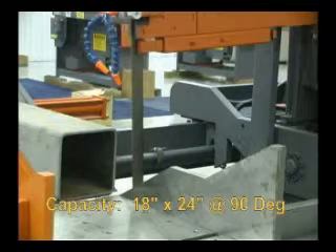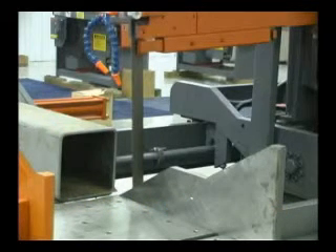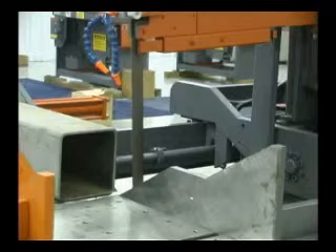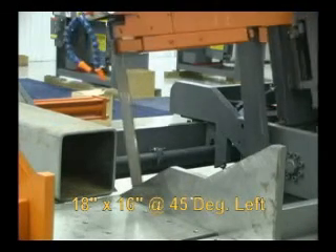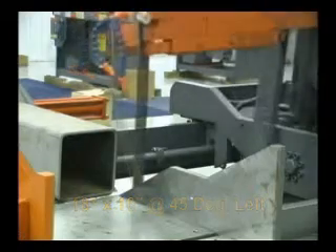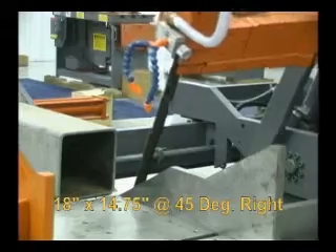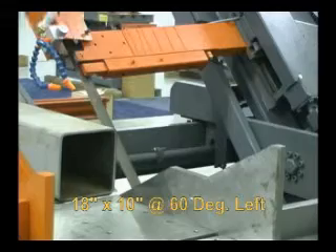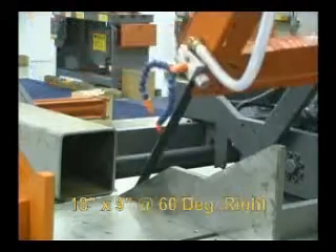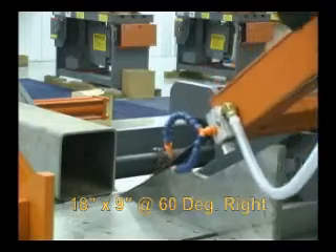The VT120HA60 has a cutting capacity of 18 inches horizontal by 24 inches vertical at 90 degrees, 18 inches by 16 inches at 45 degrees left mitre, 18 inches by 14.75 inches at 45 degrees right mitre, 18 inches by 10 inches at 60 degrees left mitre, and 18 inches by 9 inches at 60 degrees right mitre.